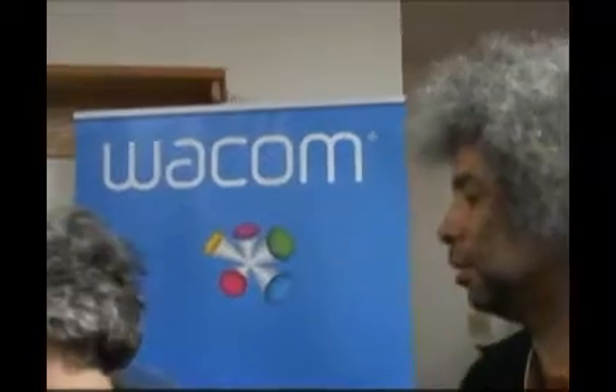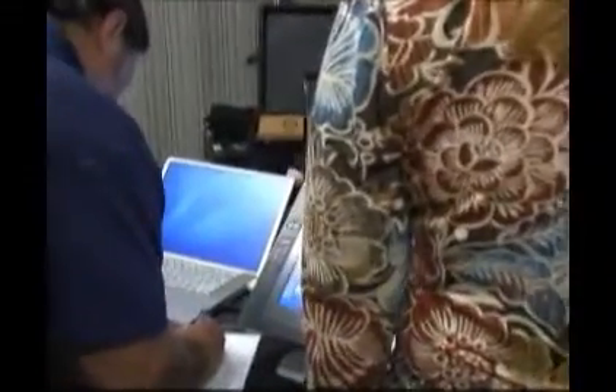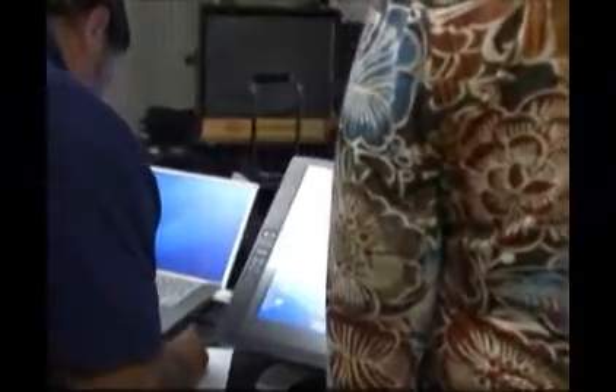We're here in the vendors area at the Adobe Photoshop seminar at the Wacom table, where they have some of the tablets you can use for graphics. Personally, I actually like to use them in place of a mouse or touchpad because there are many more options with the pens and even the controls that are actually on the tablets themselves.